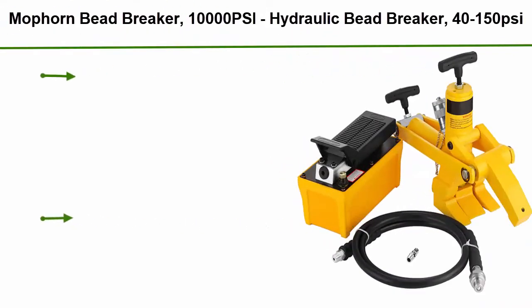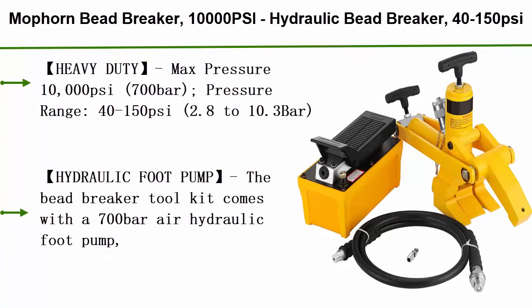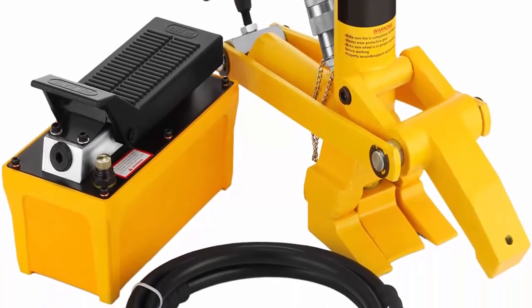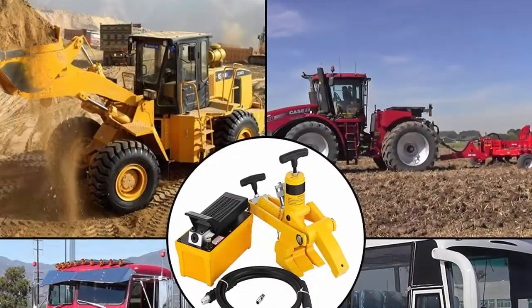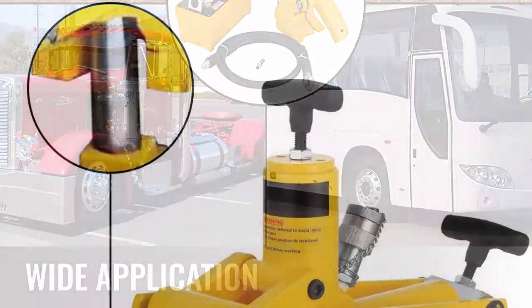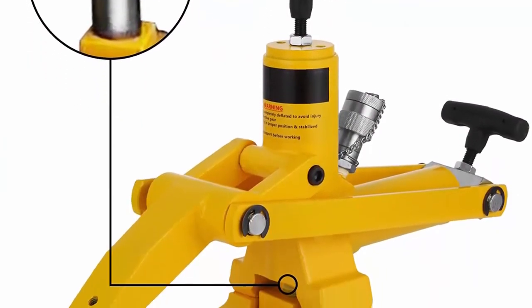Top 4: Moporn Bead Breaker, 10,000 PSI hydraulic bead breaker, 40 to 150 PSI, for tractor truck tire. Bead breaker kit with hydraulic metal foot pump and air hose. Heavy duty, max pressure 10,000 PSI (700 bar), pressure range 40 to 150 PSI (2.8 to 10.3 bar). Delivers 10,000 pounds of force in seconds to break beads smoothly under hydraulic action.